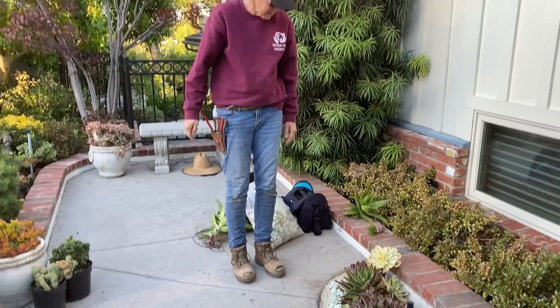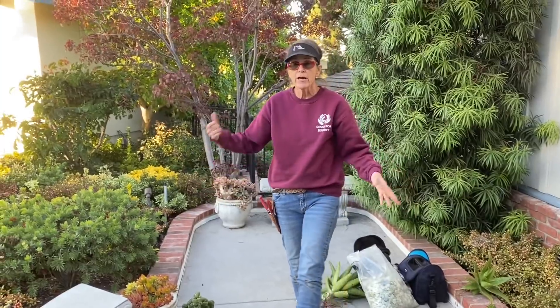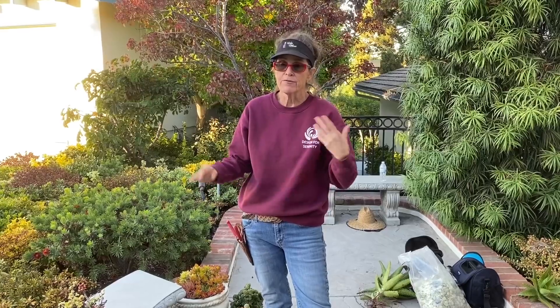I'm very excited about being given the opportunity to work this way again. I'm going to come back tomorrow and do that other side over here, and I'll show you when I'm done — kind of where my head was in terms of microclimates. This has been Laura Eubanks of Design for Serenity, reporting from Bonita, California, with your succulent tip of the day.